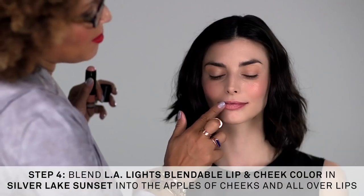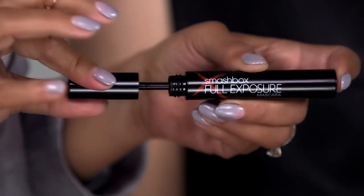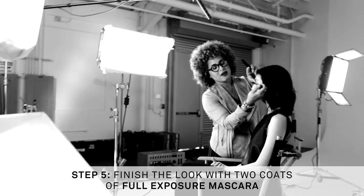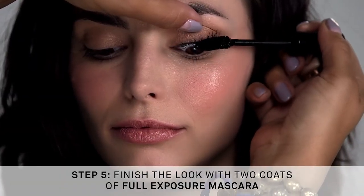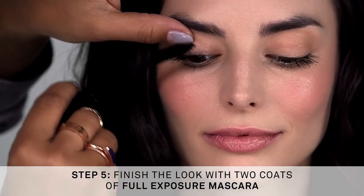I'm softly blending onto the cheeks and applying the same tone to the lips. Now I'm just building up the lashes with two coats of Full Exposure mascara — everyone knows two coats of Full Exposure mascara completes any Smashbox look.